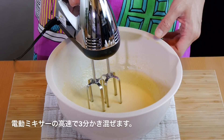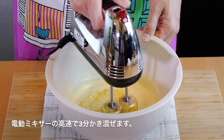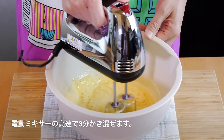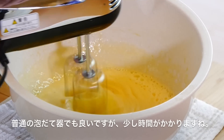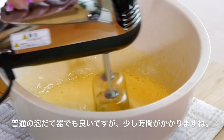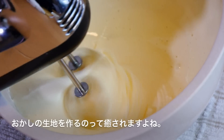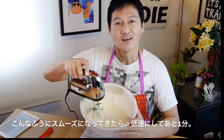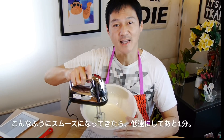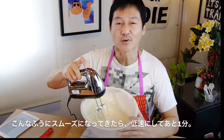Next, we're going to beat the mixture with an electric mixer on high speed for about 3 minutes. Now, if you don't have an electric mixer, it's okay to use a whisk — you might just have to beat it for an extra 3 to 4 minutes. Okay, once it gets to this nice smooth texture, we're going to lower the speed to low and beat for another minute.